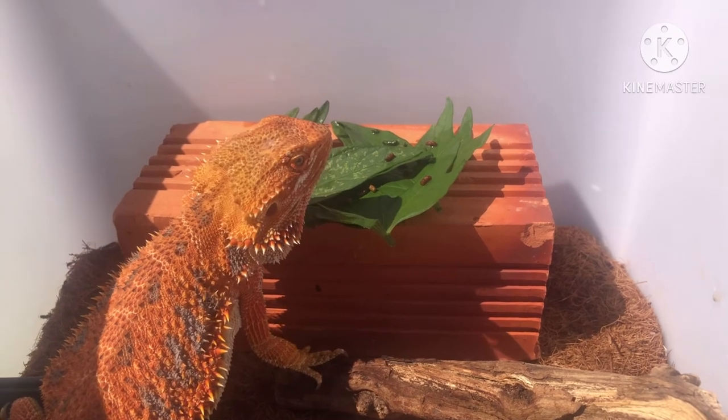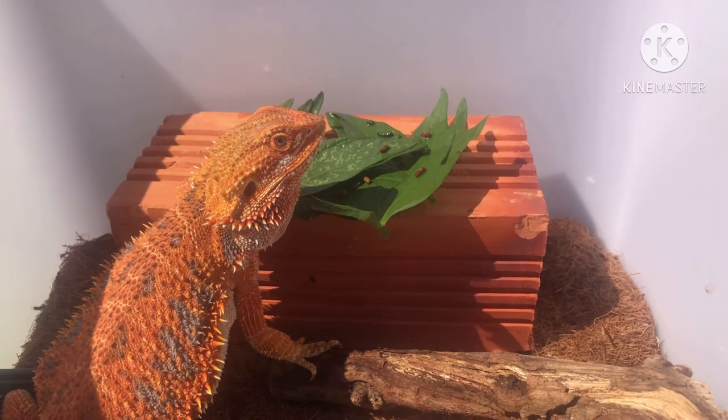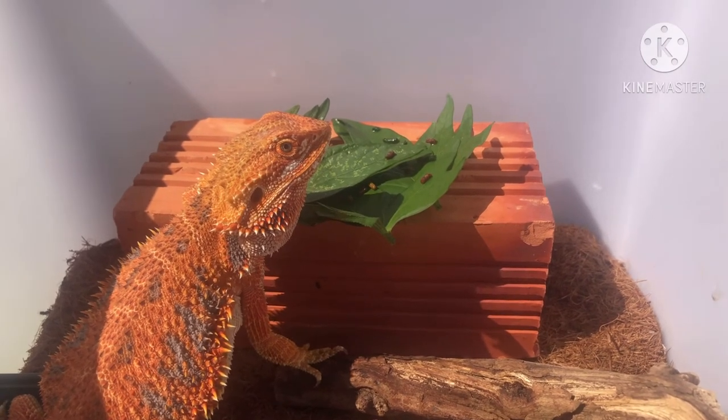Video của mình đến đây là kết thúc rồi. Cảm ơn tất cả anh em đã xem video này. Hẹn gặp lại anh em trong những video tiếp theo. Nhớ subscribe kênh nhé!